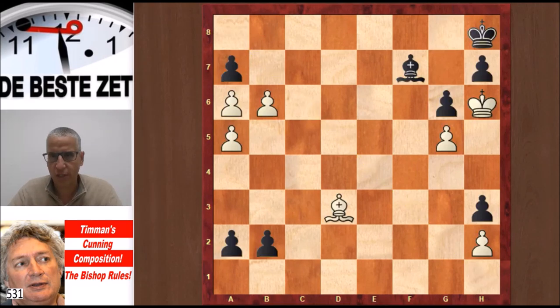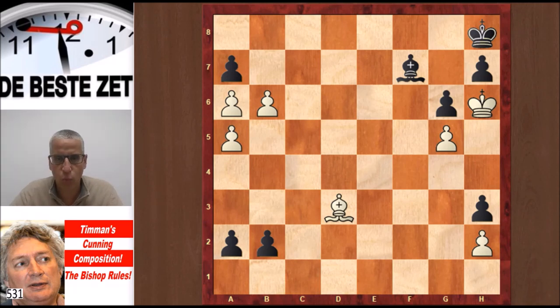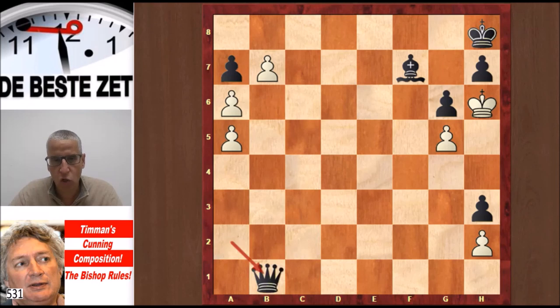Now I'll show you the position that Jan Timman composed. I found this composition in a YouTube video when he was interviewed for Dutch TV. It's White to play and win. We have two Bishops — because this video is about the Bishop — and Black has six pawns while White has five. The Black King is in a very awkward spot. Two Black pawns are about to promote. Let's try b7 with White, threatening to make a Queen.